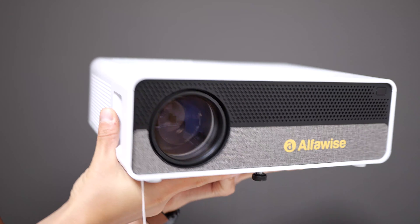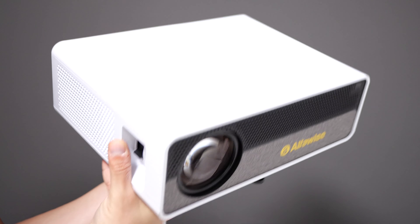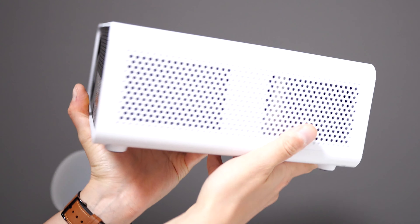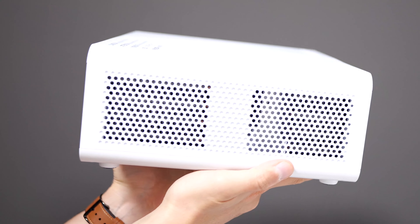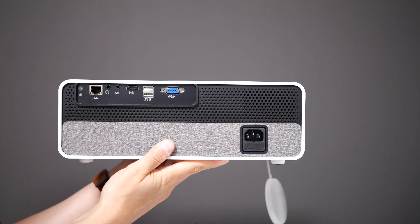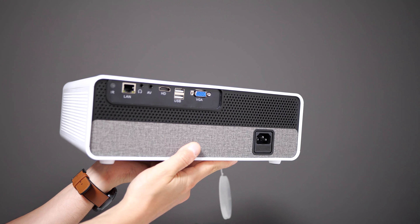The sound quality on the Alphawise Q9 really impressed me. It has a built-in double 5-watt speaker system that I really like. For a casual watching experience you can easily use just that, as it has decent bass and great volume. You can obviously still use the built-in audio-out jack on the projector, or externally push the audio from your receiver and speaker system.